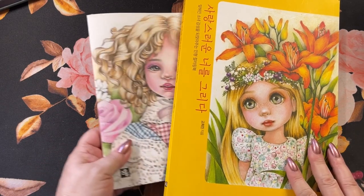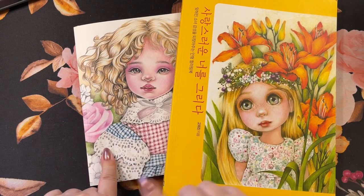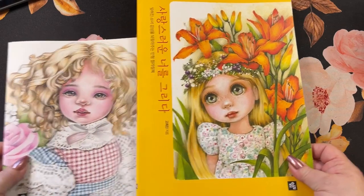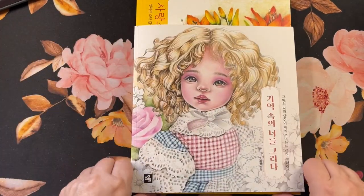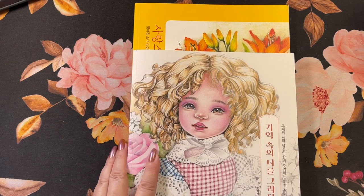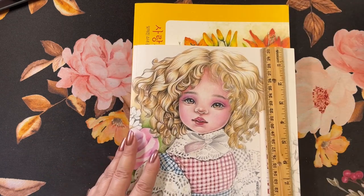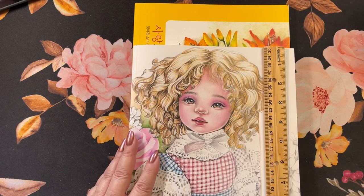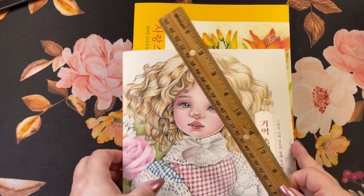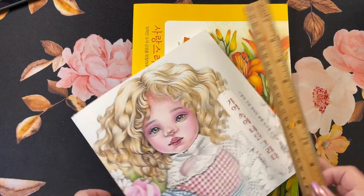I wanted to do a flip through of this book back here. It's the second book in this set. This is the first book and it's a little smaller. Instead of being almost 12 inches here, this one is only 8 and a half by 8 and a quarter. It's kind of square, but it's a half inch off.